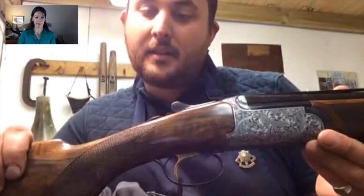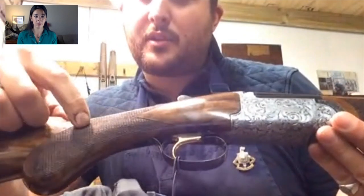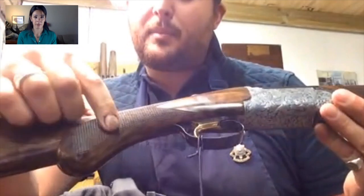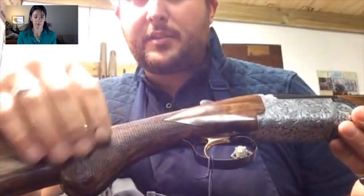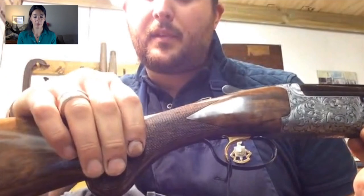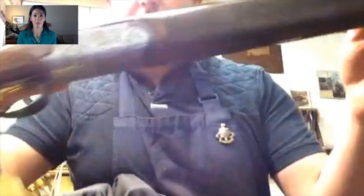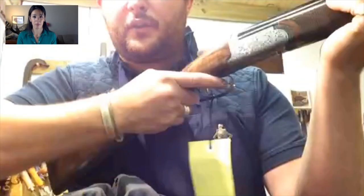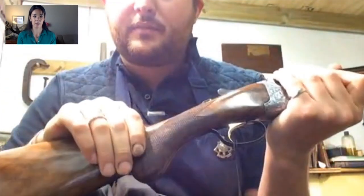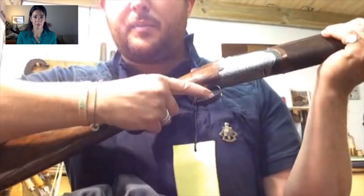As well as the laser engraving on the action, the laser will also cut checkering. In England, we don't do checkering by laser — it's all done by hand, and it's done by lines to the inch. This is about 22 lines to the inch, which is average. That just gives you the feel in your hand, same as on the forend — it's for comfort and grip. Some people don't like sharp styles; there are all different styles you can have.